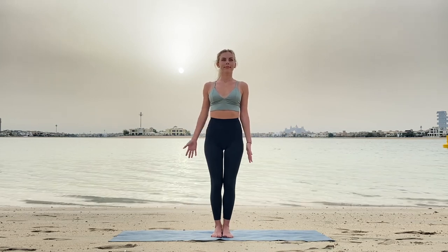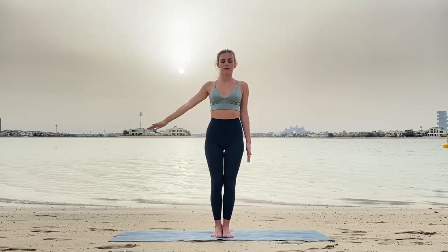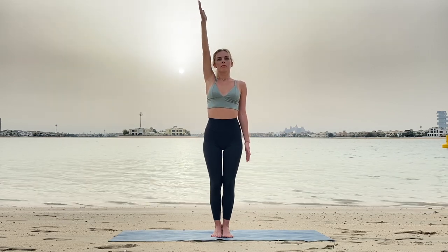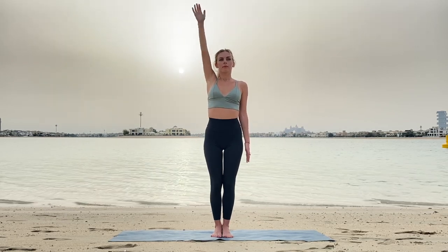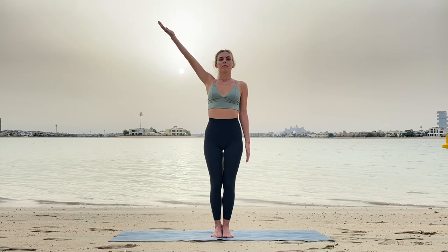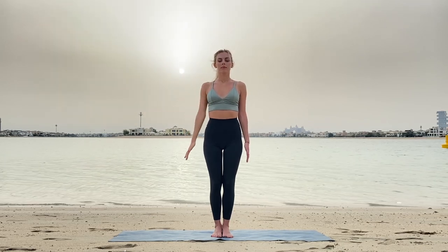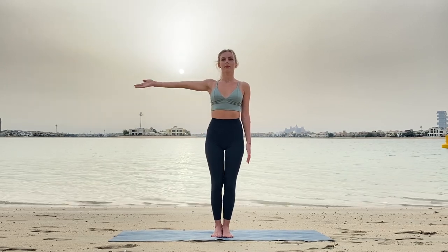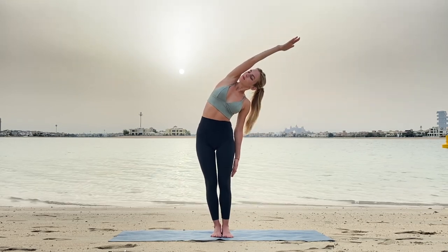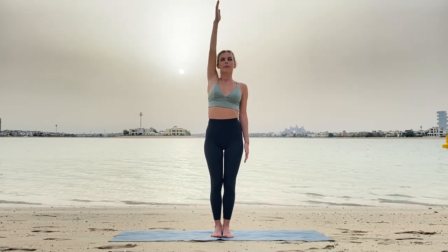With inhale, raise your right arm fully up, and exhale down fully. Bring attention to this movement and connect it to your breath. Exhale, sense your arm relaxing. Inhale, fully stretching arm up, and exhale relax. With inhale, stretch arm up and now lean to the side, keeping your hips straight in one line, and stretch the side. With exhale, move your arm down.